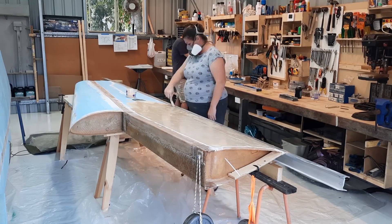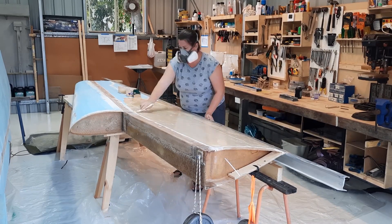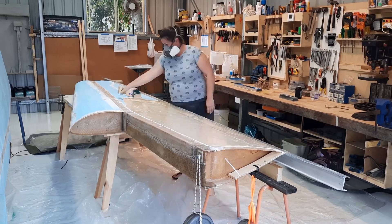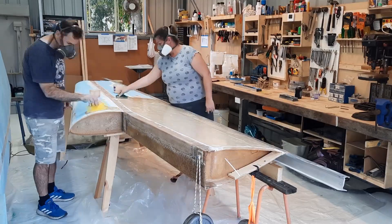I was a bit particular about getting the right ratio of ingredients at first, but the epoxy ratio pump gives you the correct mixture of epoxy. Then the micro is added to get the consistency of PVA glue, or maybe a bit thicker.